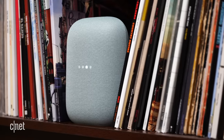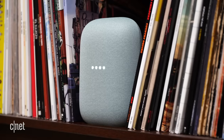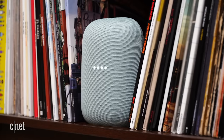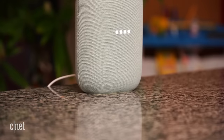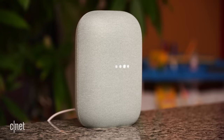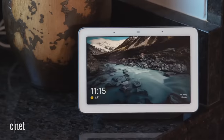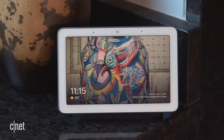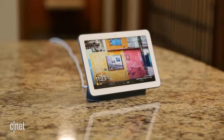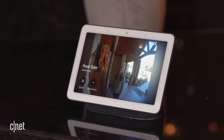A hundred bucks is not bad for speakers that sound this good, but with the same hundred dollars, you could get two Nest Minis or one Nest Hub. Now the Nest Audio certainly sounds better than either of those, but if you're after a more smart home-centric device, I'd spend my money on the Nest Hub. You'll get a display on top of good sound quality, and that opens up a whole world of smart home integrations like cameras, doorbells, video streaming, and even visual games.